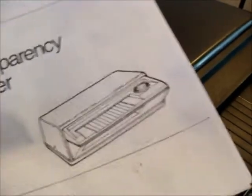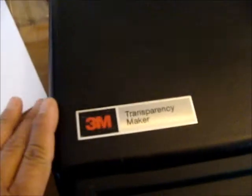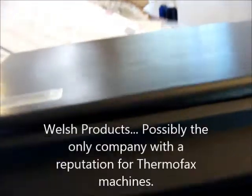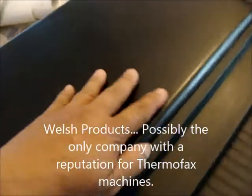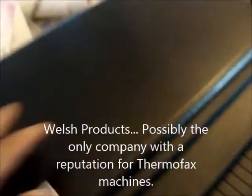I'm going to use the thermofax and I've never used it, so you get to be the first one to see me do it. The one I got is a 3M Transparency Maker. I had no idea what this was about, so I had to get it from a company I thought was somewhat reputable. I have no idea how it opens.